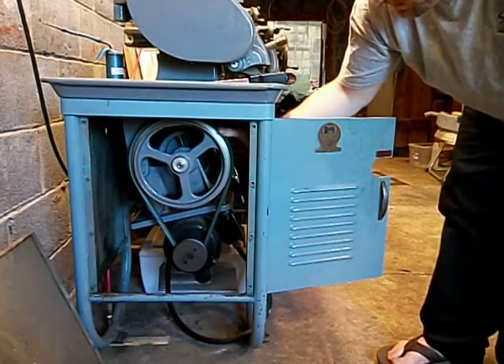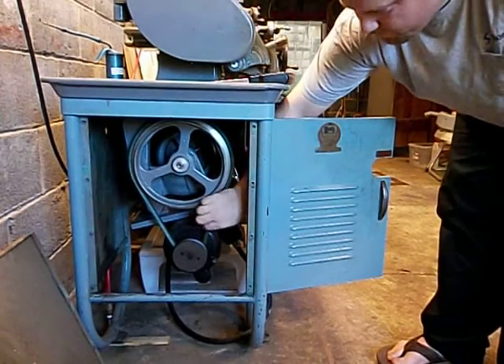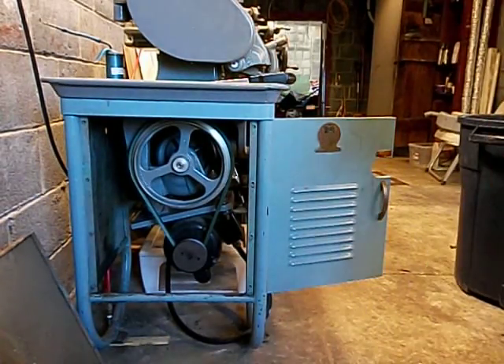The belt has to be loose enough so you can do this. If you over-tighten it, you won't be able to shift the belt around easily. It just needs to be tight enough to drive without too much slack, but not so tight that you can't move it. Hope that helps.